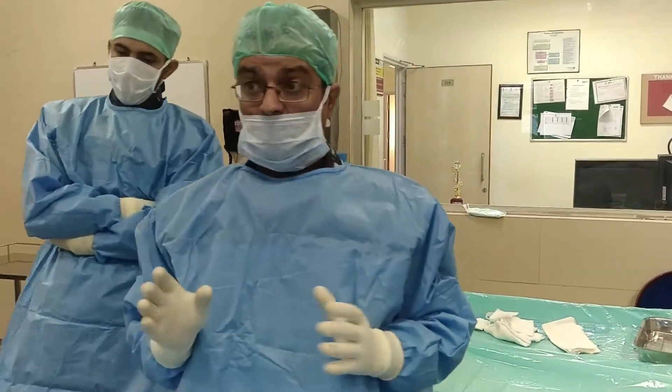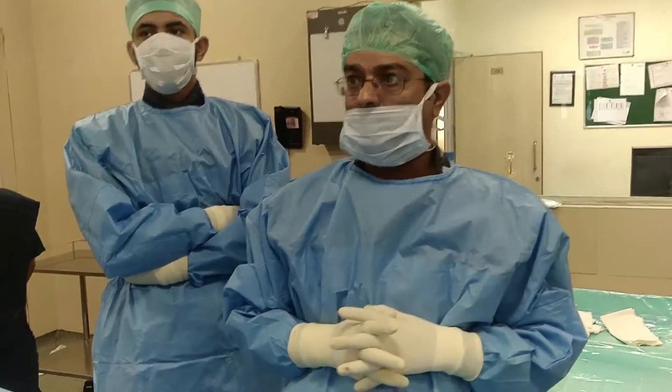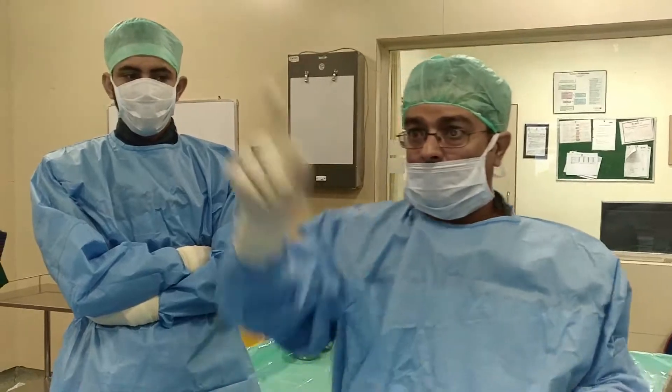Massive splenomegaly. White cell count 25,000, TLC roughly decreased, Hb 5. We are putting a catheter RC2 into the splenic artery — that's the splenic artery.